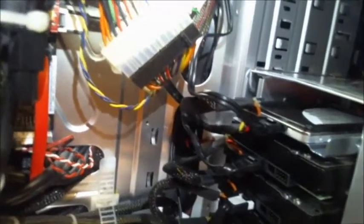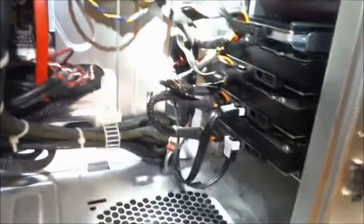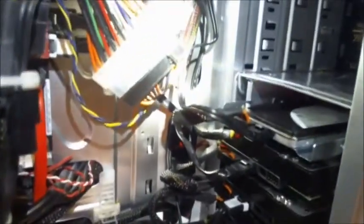Moving on to the hard drive cage — I have all my drives properly labeled. I put in a new solid state drive; it's an Intel 520, 240 gigabyte. On the very top you can see it with the flashlight. One of the drives on the bottom is a one terabyte, and the other two drives are 500 gigabytes each, so that's two terabytes of internal storage combined with the solid state drive as the boot disk. Everything's plugged in and going.